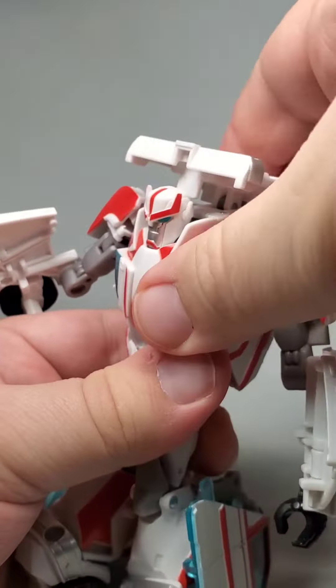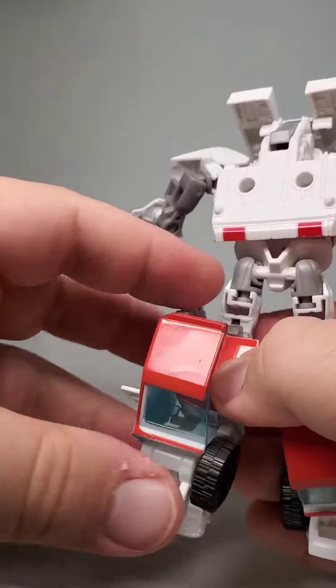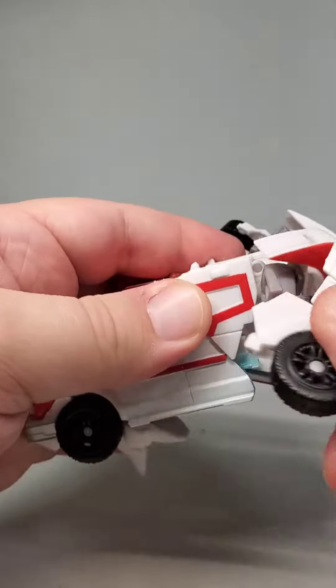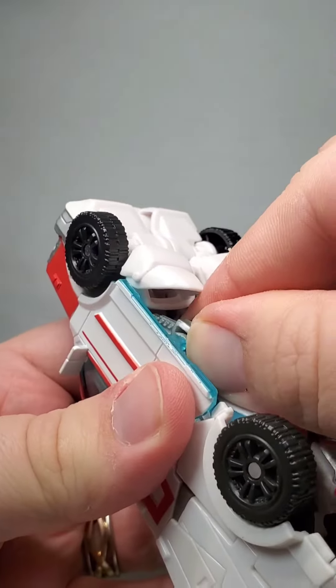Transformation is where things get interesting. This time frame we see a lot of bots who use folded panels to increase and decrease mass as needed, making for some unique transformations for the time. It can be tough to get everything to line up correctly though.